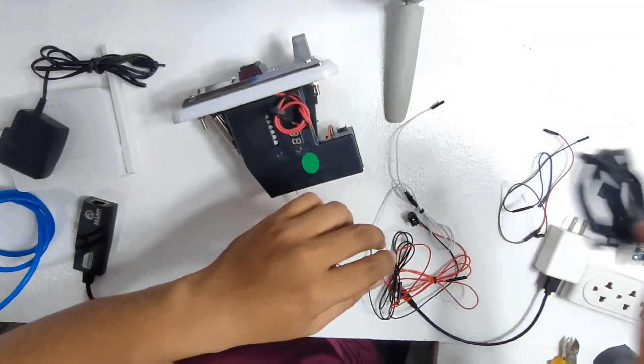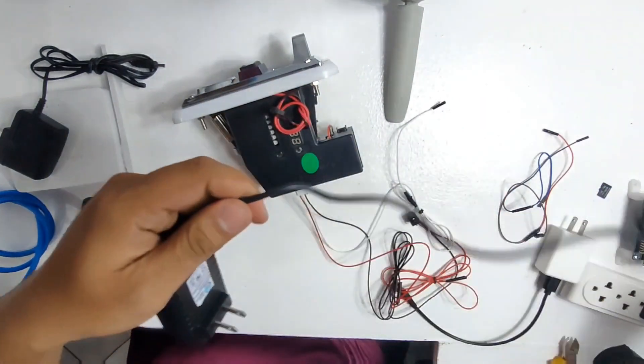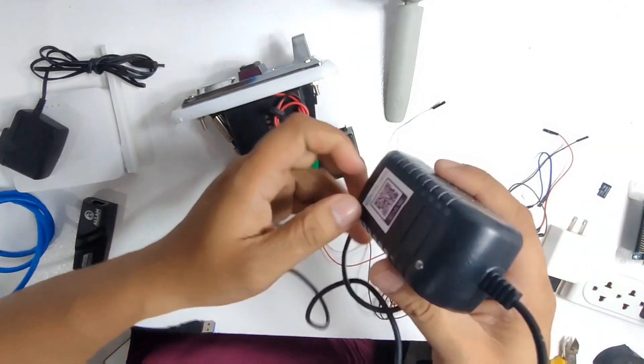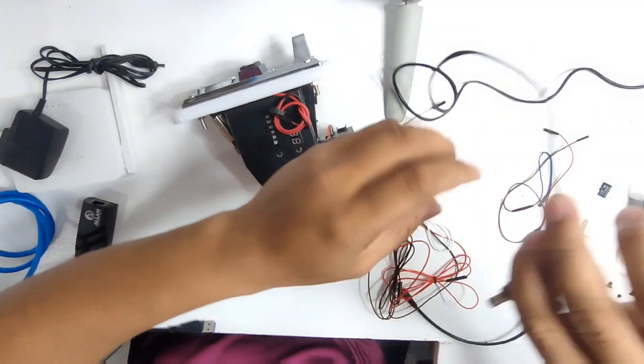After that, go ahead and get the 12 volts 5 amps charger and connect it to the adapter that is connected to the coin slot. This will be the one that powers the coin slot.